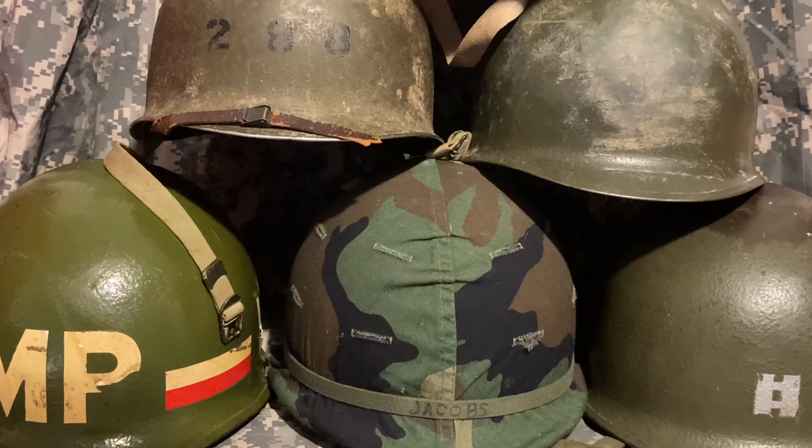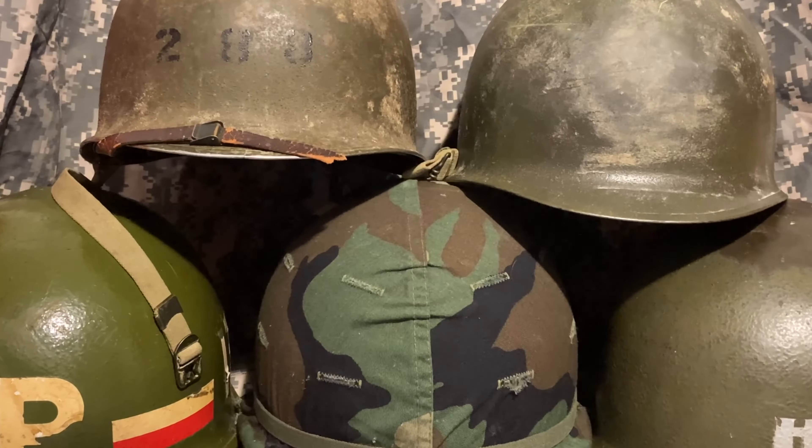Hello everyone and welcome back to Rich History. In today's video we're going to be taking a look at the famous M1 helmet. We're going to look at some of the characteristics by which you can identify the era of the helmet, then at the end we're going to apply them and take a look at a few examples.